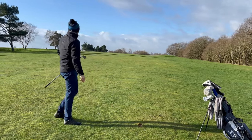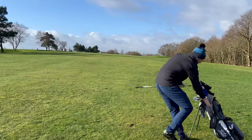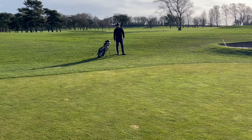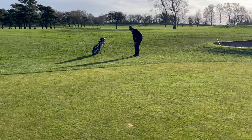Nice strike. So it's got the legs. Might just be a bit short. Right, so here we are — about 10, 15, maybe even 20 yards short. That was a 7 iron from 137. So chipping back up the green.